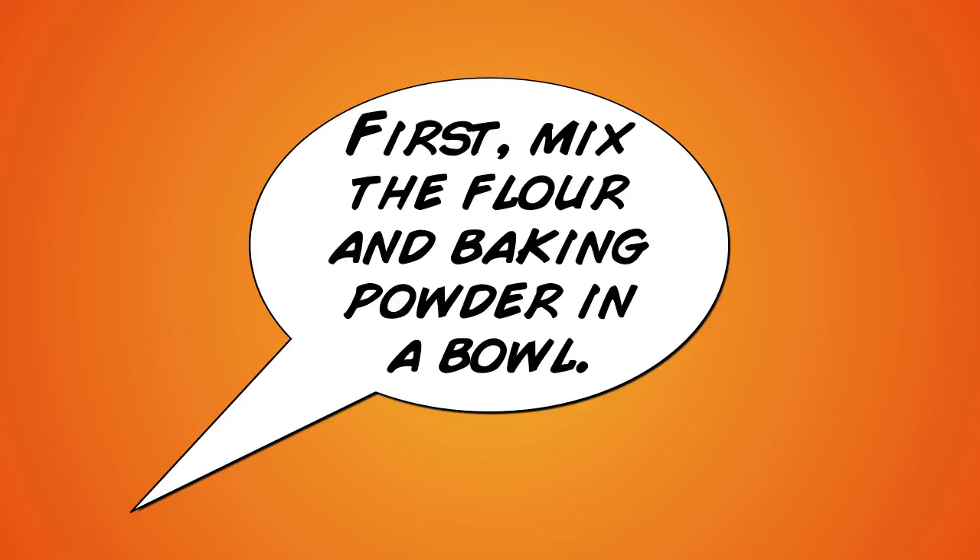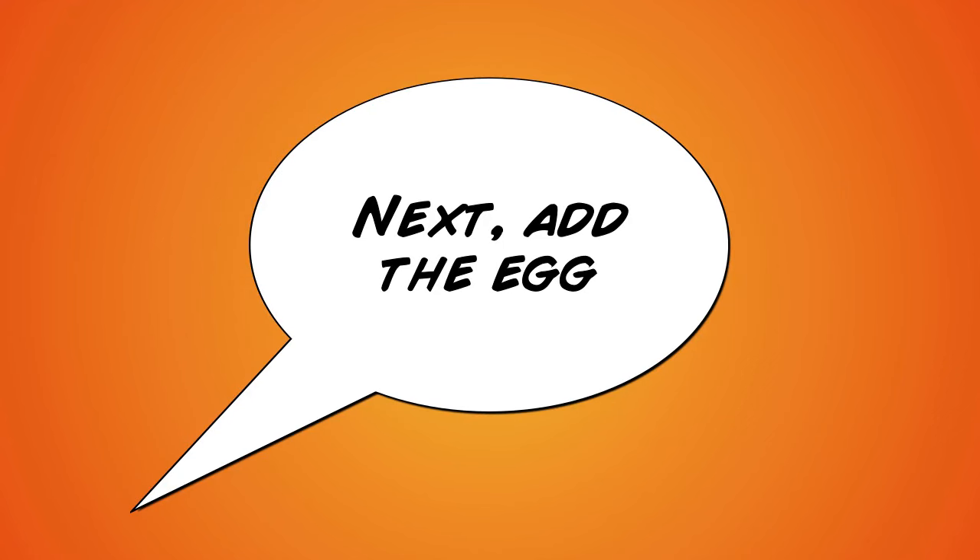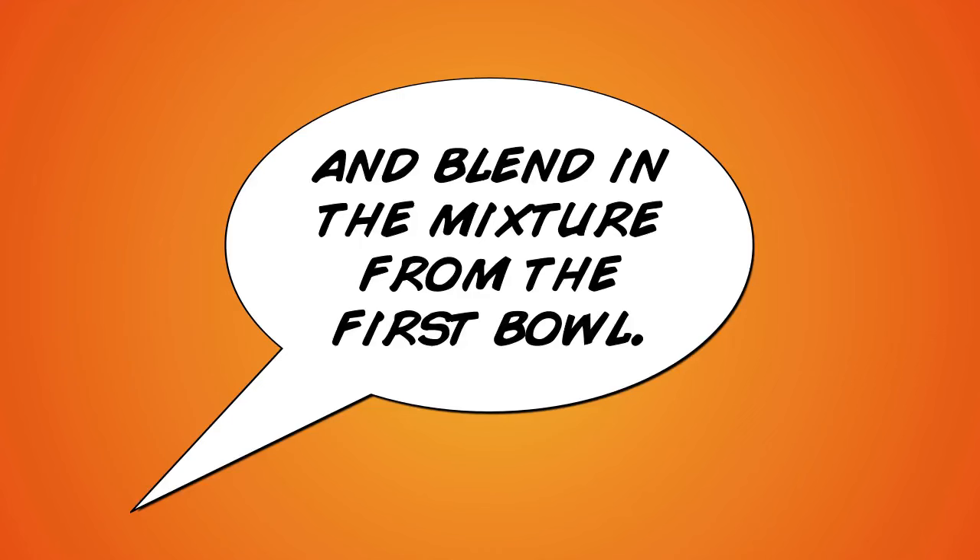First, mix the flour and baking powder in a bowl. Then in another bowl, mix the sugar and butter. Next, add the egg and blend in the mixture from the first bowl.